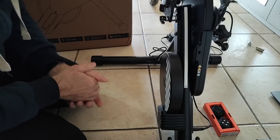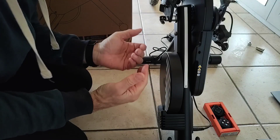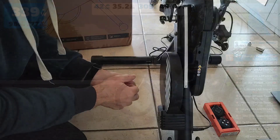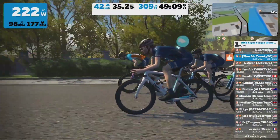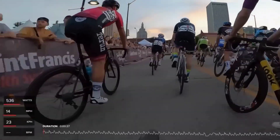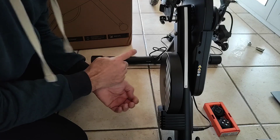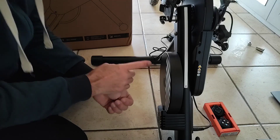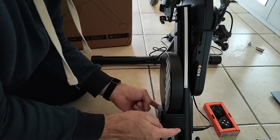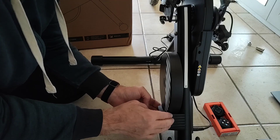What do we mean by a smart trainer? A smart trainer is a trainer that can broadcast data — typically power and speed, and sometimes cadence — over Bluetooth or ANT+. Applications like Zwift or MyWoosh can then take that data to simulate riding in the virtual world, and platforms like TrainerRoad can use it for structured workouts. A smart trainer can also receive commands from these applications, meaning the app can control the resistance, whether that's to simulate a hill, headwind, or simply to hold you to a fixed power target in ERG mode.